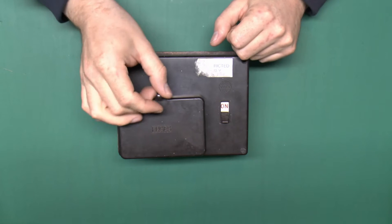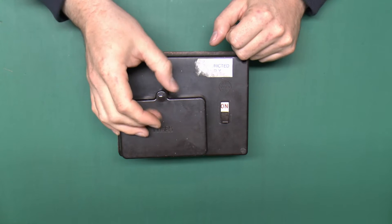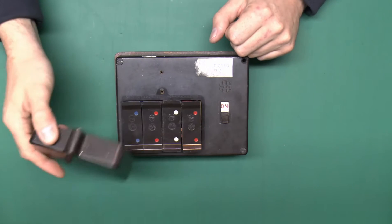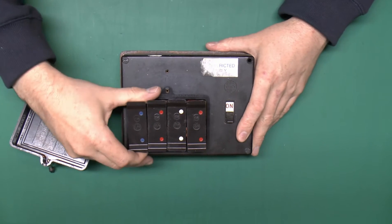These Wylex fuse boxes were designed many decades ago and they've actually been fitted in literally millions of properties both in the UK and in other countries. Whilst they're not the sort of thing you want these days, they're actually quite a decent design.